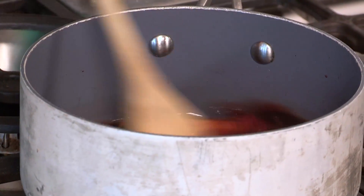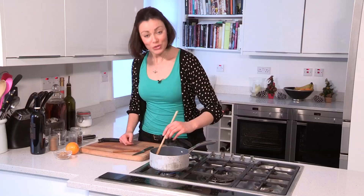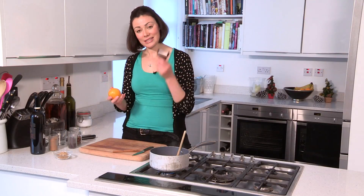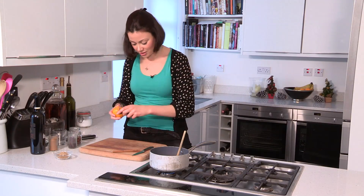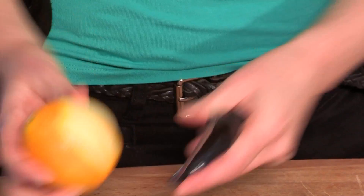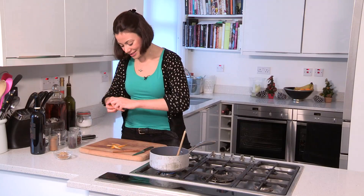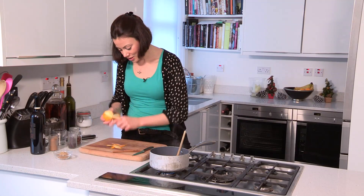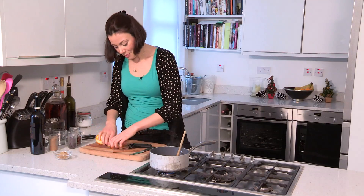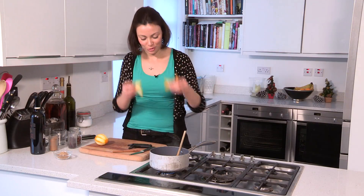I'm just going to let this bubble away gently now that the sugar has dissolved. If you want a full list of ingredients and the method, check out the description box. Now I'm going to prep my orange — I'm going to take a few strips of orange zest using a speed peeler, and that's where all the natural oils in citrus fruits sit. This can go into the wine and infuse, and doing it like this means they're easy to take out later and no one's going to be eating them.